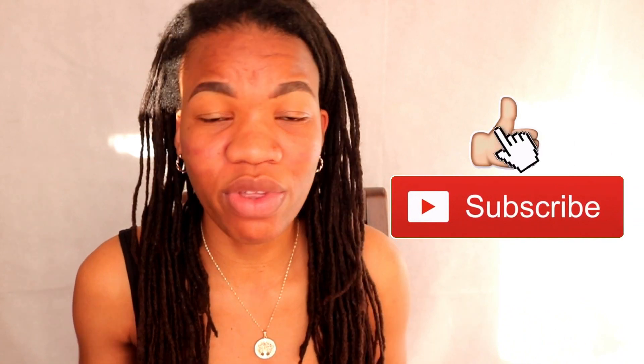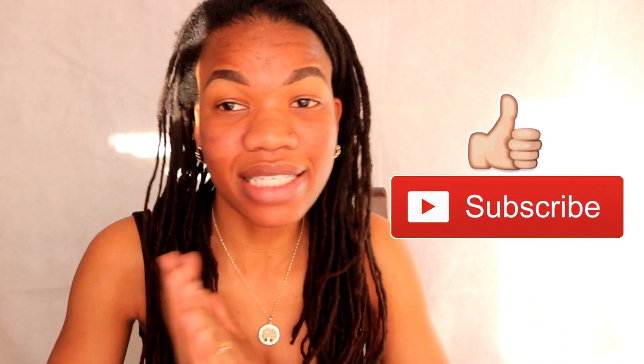Anyway, thank you guys a lot for watching this video. Go ahead and subscribe if you want to see more videos. I'll see you guys in my next one, bye!